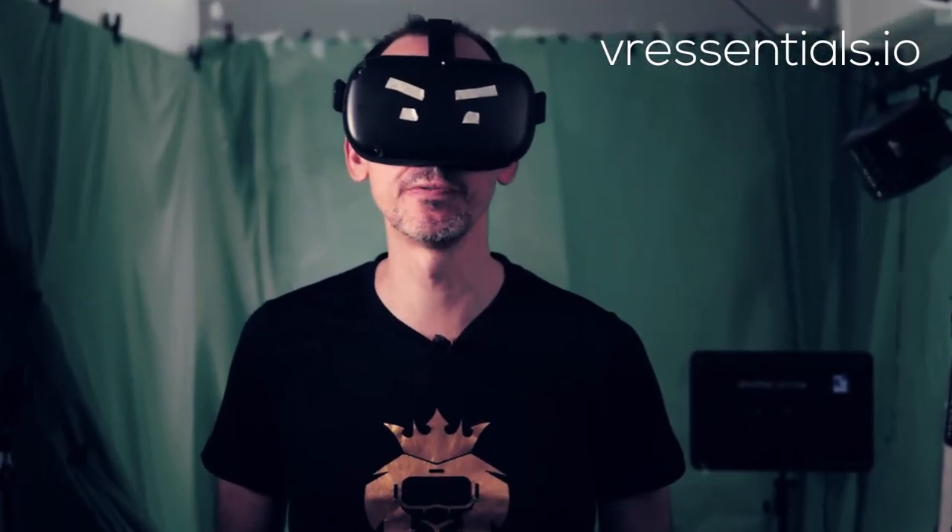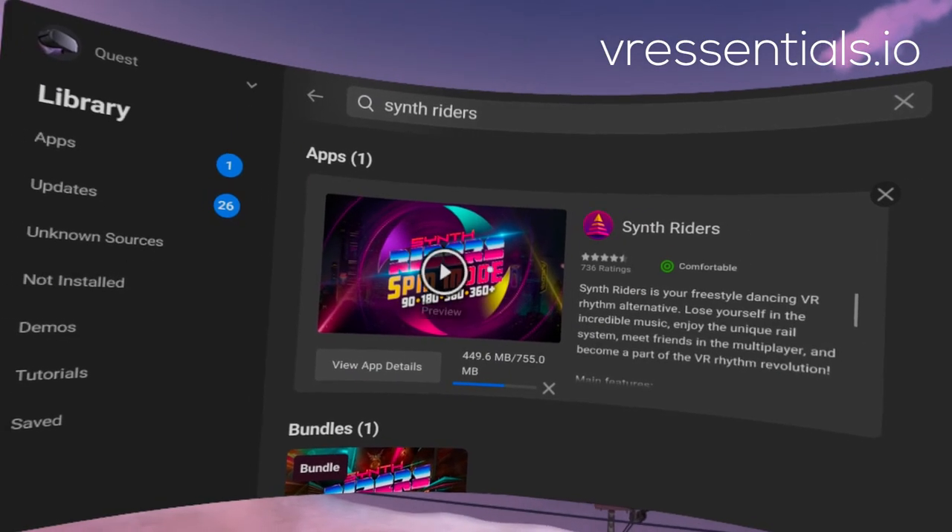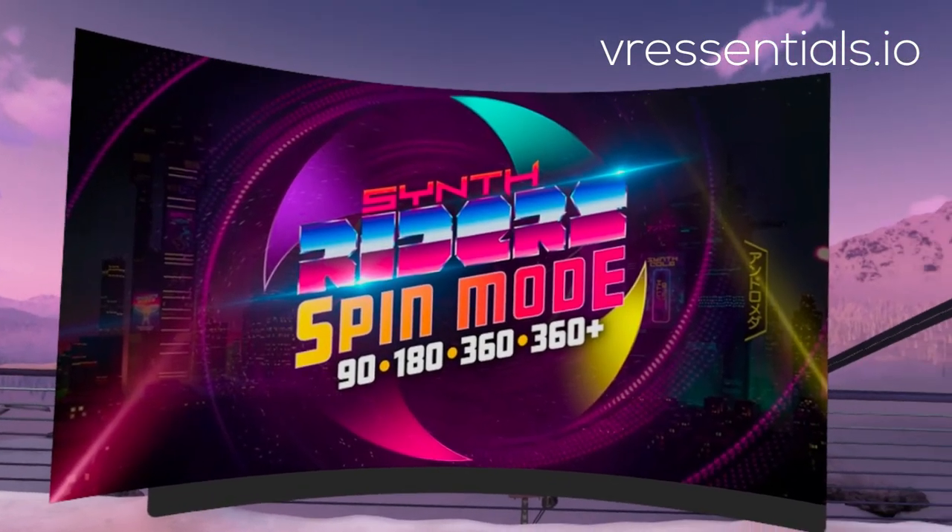If you're new to the channel, welcome to VR Essentials. We talk about the practical uses of VR. My name is Lazius K. I'd also like to welcome back our regular viewers.